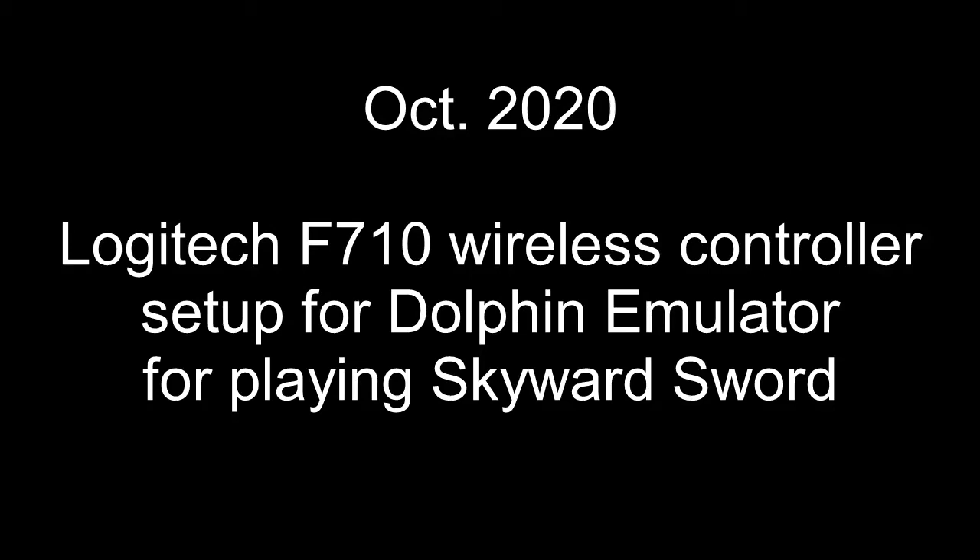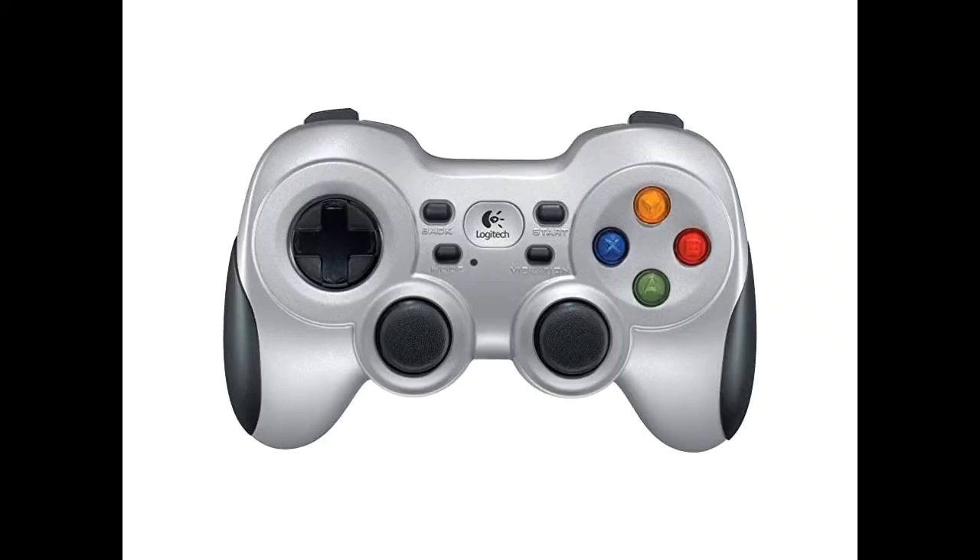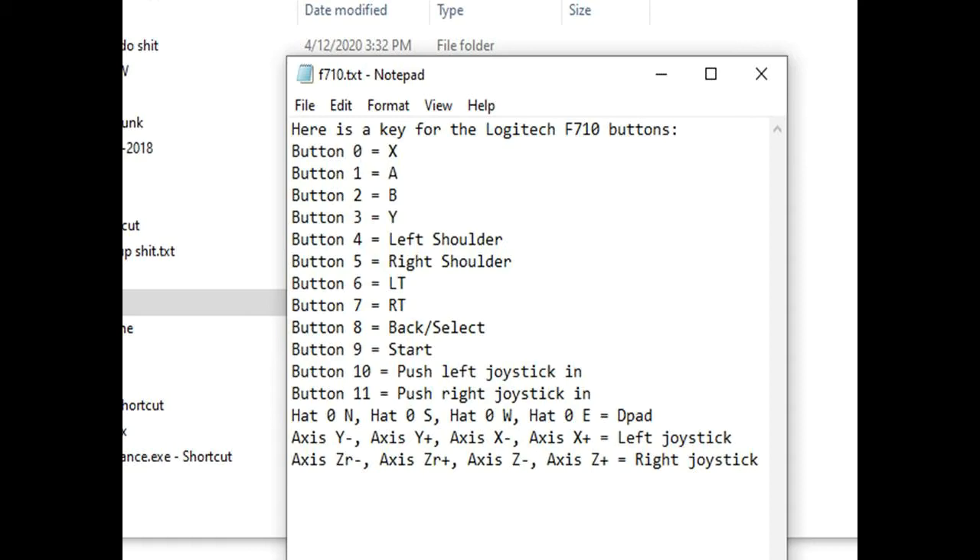This video shows how to set up the Logitech F710 wireless controller to play Skyward Sword on PC using Dolphin emulator. I couldn't find any existing mapping for this controller, so I just wanted to give you a starting point.